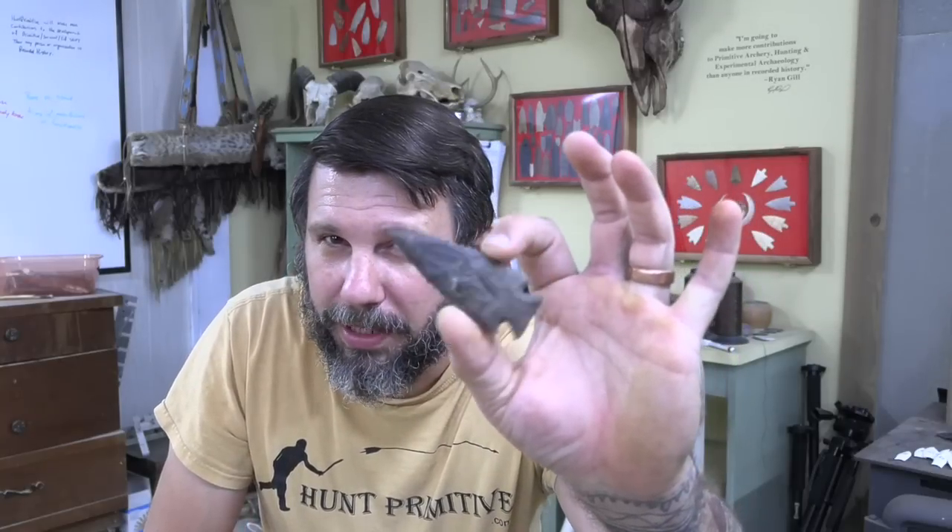Hey folks, thanks for coming and checking out this week's Flintknapping Friday. We're gonna knock out this nice little archaic style atlattle point out of a really nasty clunky looking piece of raw Buffalo River chert. We're actually gonna flip back and forth between some different toolage, which is something I don't normally do, but we're gonna end up turning out a pretty nice hunting point — it's probably gonna end up in a hog's thoracic cavity.